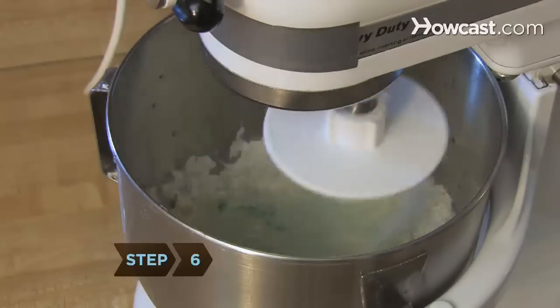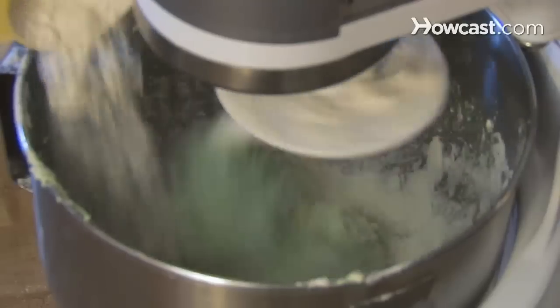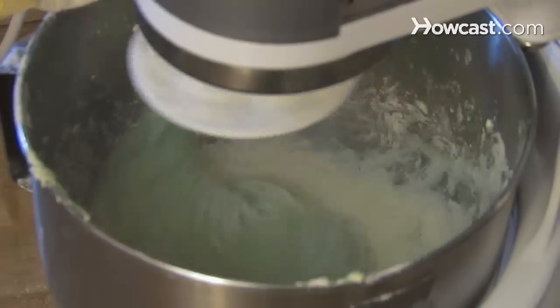Step 6: Add half a cup of flour. The dough should not stick to you. If it does, add more flour a little at a time, up to another three-quarters of a cup.